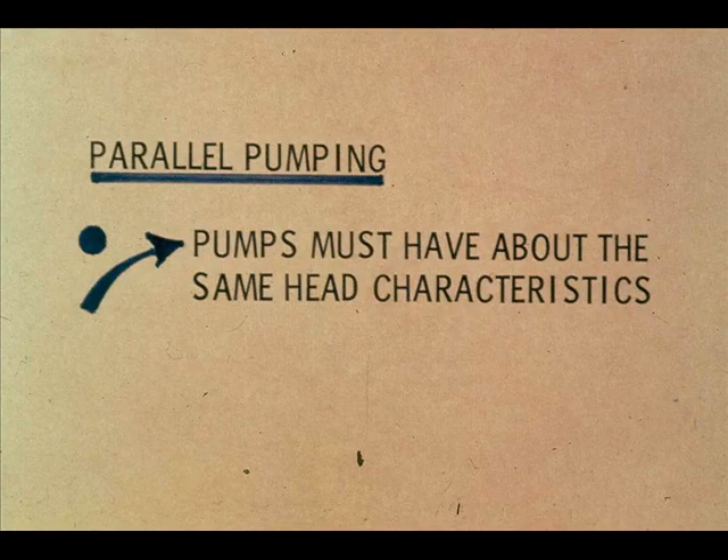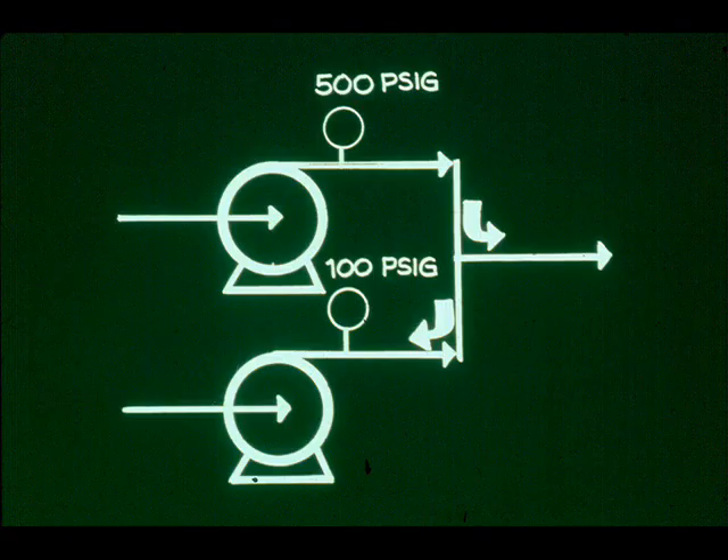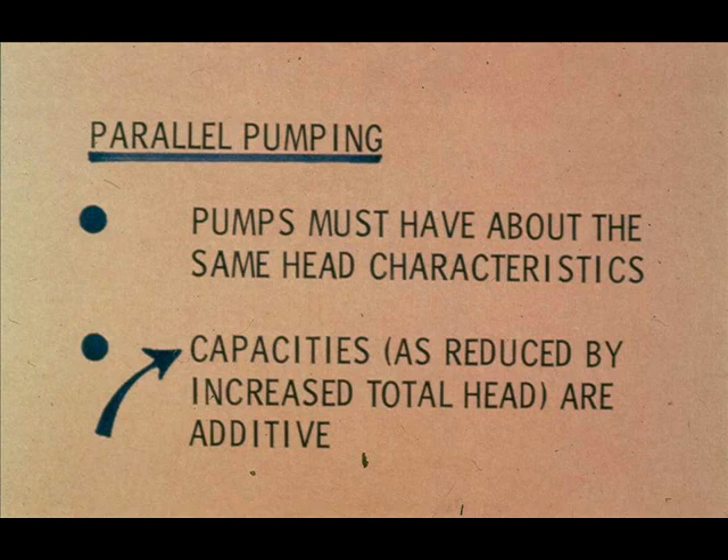For effective parallel pumping, it's not necessary that the pumps have similar capacities. If they do not, be sure to use each pump's own characteristic curve in estimating capacity at the total head developed. It is necessary for effective parallel pumping that pumps have about the same head characteristics. If one pump develops a high discharge pressure and the other a low discharge pressure, the second pump cannot discharge into the system. When head characteristics are similar, capacities as reduced by increased total head are additive.